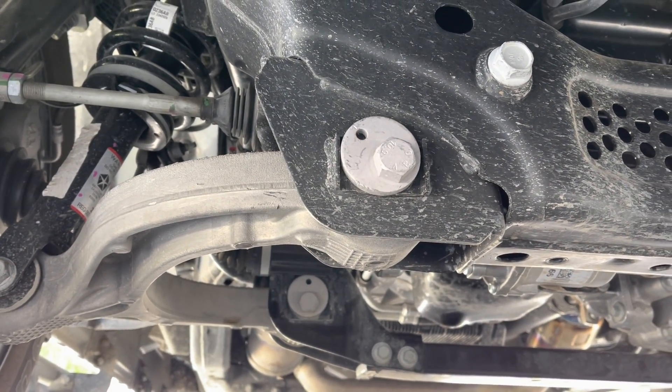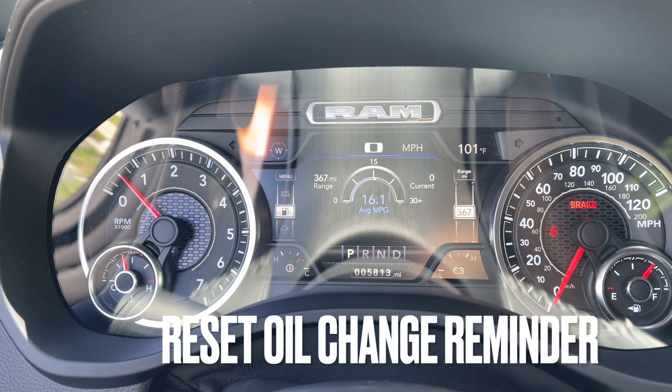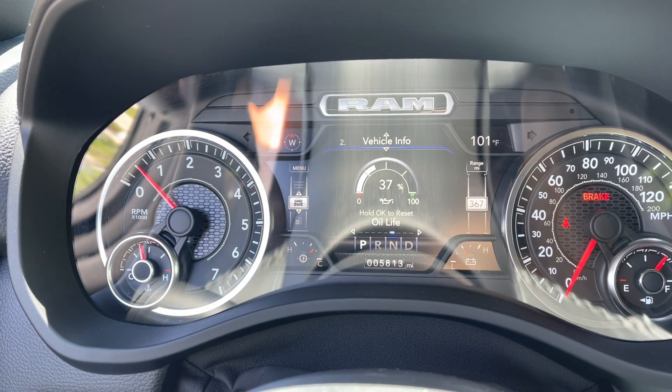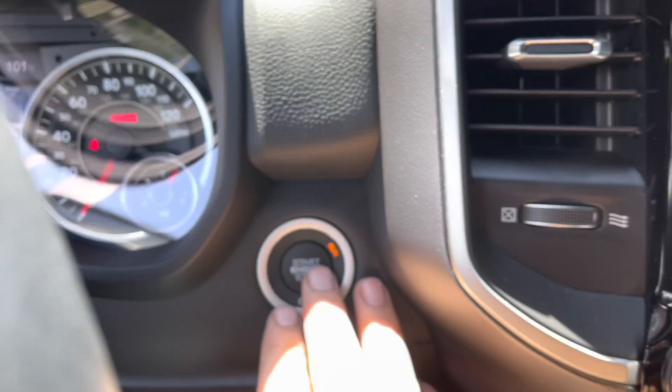Then get under the truck for a minute and just make sure there's no oil spattering anywhere or anything weird happening. Get a quick look and check it again probably the next day as well just to make sure. Now we're going to go ahead and reset the oil change reminder — on this Bighorn it's level two so it has the nicer display. You just toggle down and then to the left until you reach the reset.